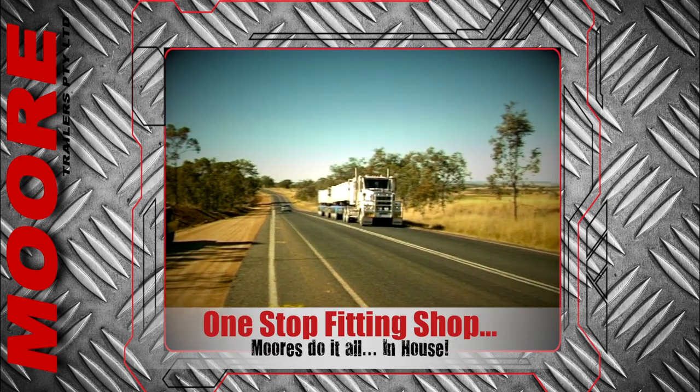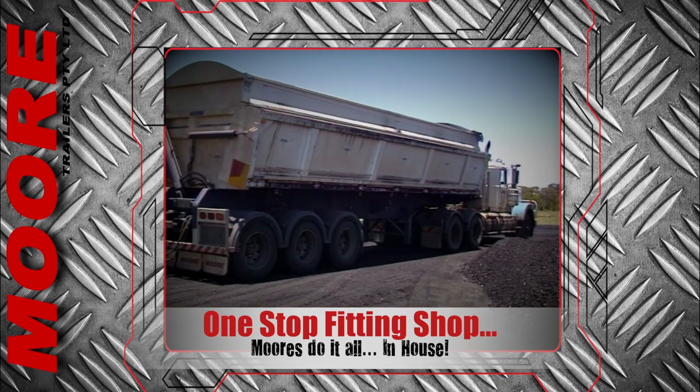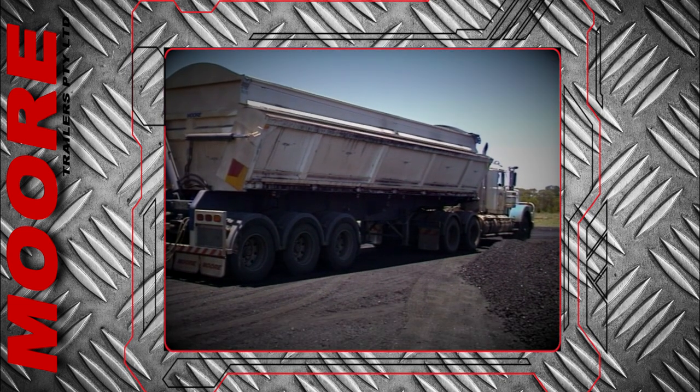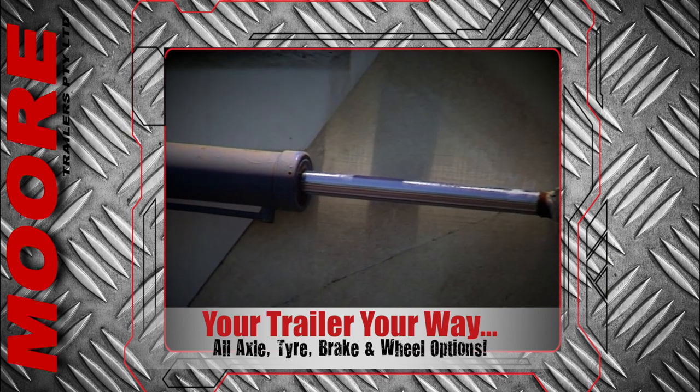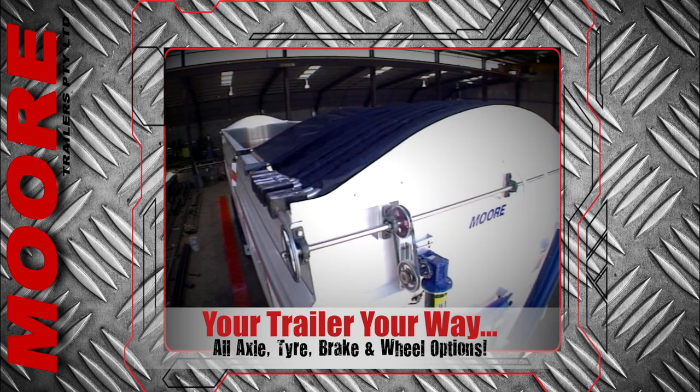Moore's specialise in fitting the air and hydraulic valve into any truck to achieve the best solution for your application. The widest variety of axle, suspension, brake and tyre options can be configured into your unique design, and any available remote control tarp system is optional.